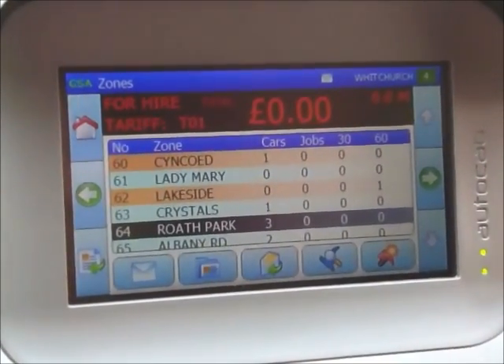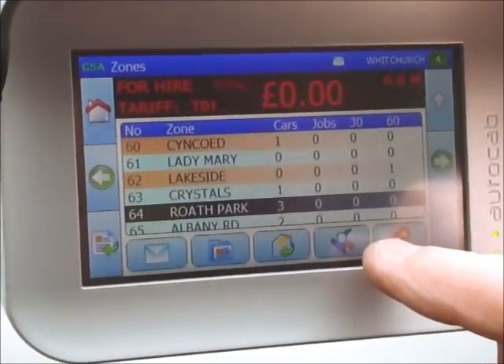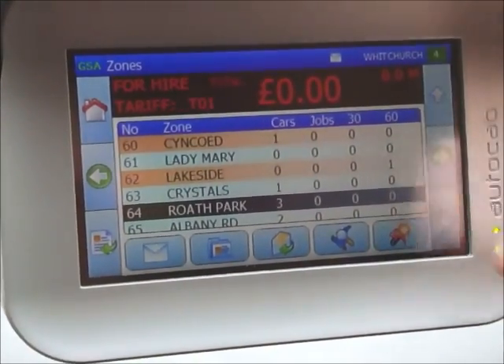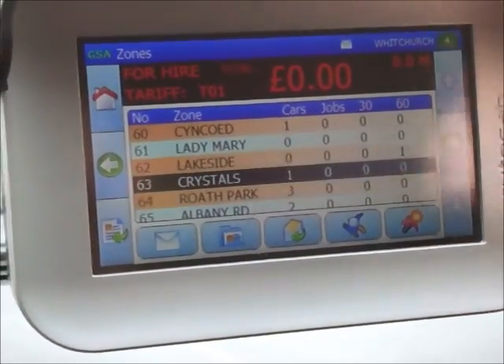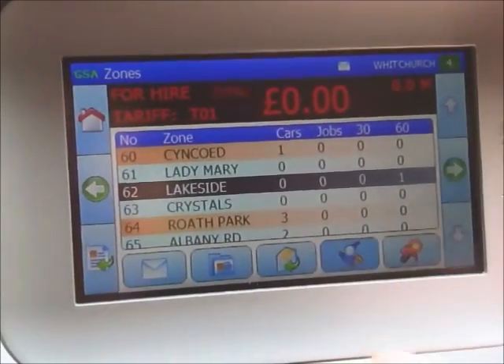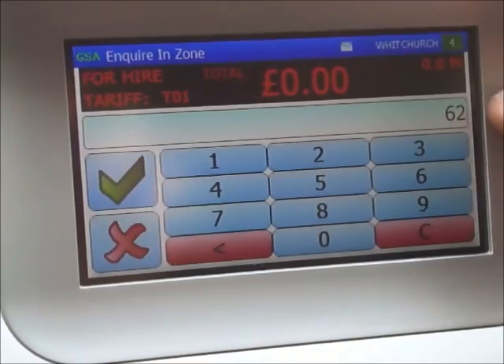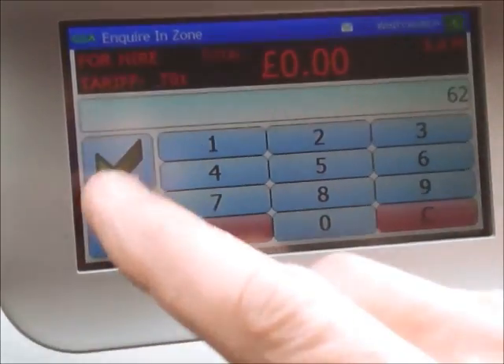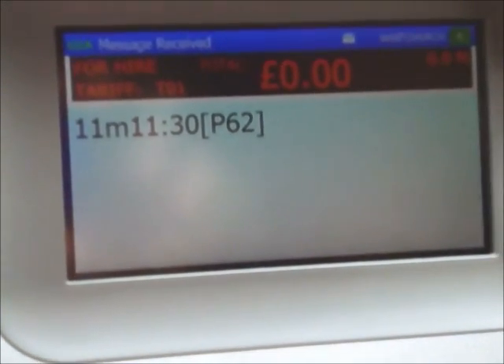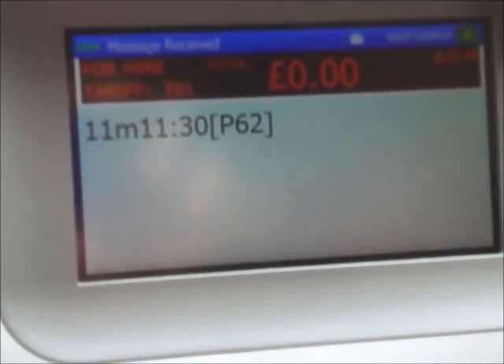If you want to do an inquiry on a particular job, press the magnifying glass symbol with the flag. In this case I'm going to highlight Lakeside by moving my cursor up there, then press the button. It's already worked the plot up — it's 62. I just need to check it's for me, press the green arrow, and as you can see that job is going to come to me in 11 minutes for an 11:30 pickup.